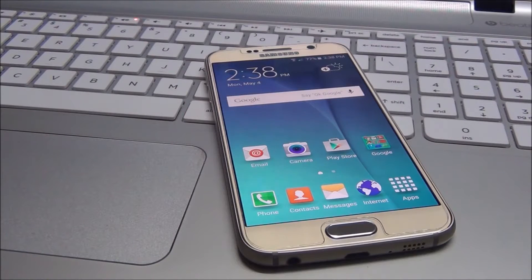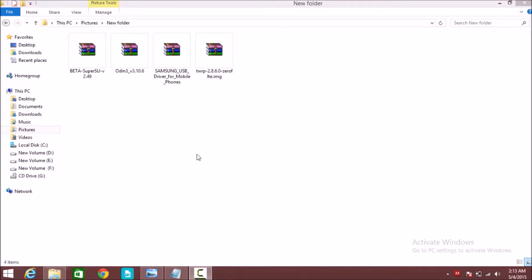Hey guys, my name is Rahul, welcome to RKHD. Today I am showing you how to install Samsung Galaxy S6 TWRP recovery and root your Samsung Galaxy S6. Let's start. Download links are in the description for the TWRP recovery file.